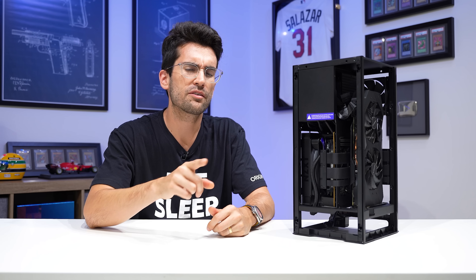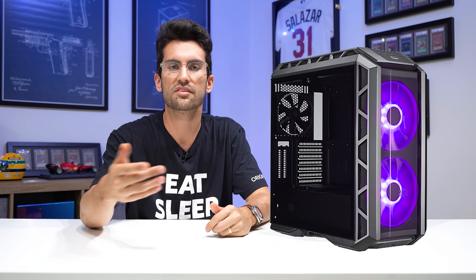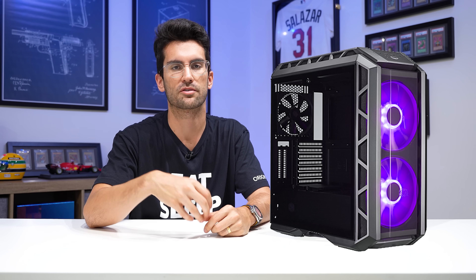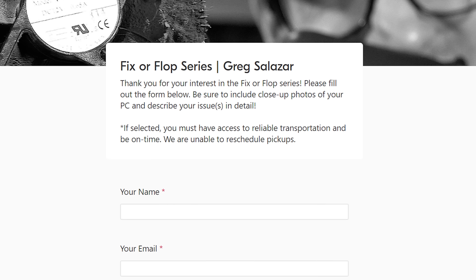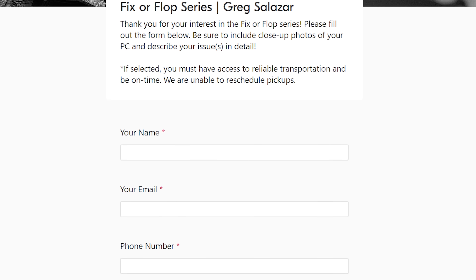I'd also like to mention that if you live in or around Orlando, Florida, and you have a broken PC or know someone who does — let's say it doesn't power on at all, or maybe it turns on but doesn't send a picture to your monitor, maybe it runs too hot, maybe your fans don't spin, et cetera — feel free to reach out to me via the link in this video's description. It'll send you to a form where you can describe your issue, submit photos, and we'll try to get to you as soon as we can.